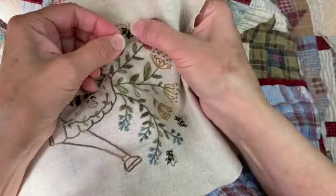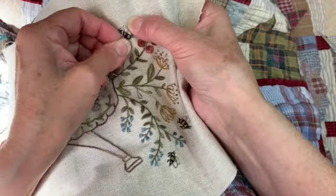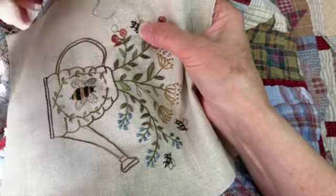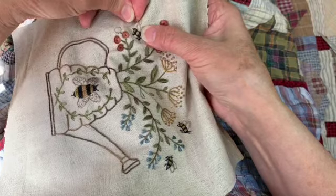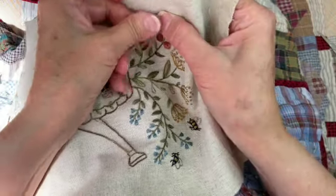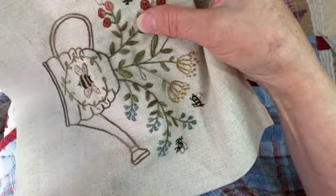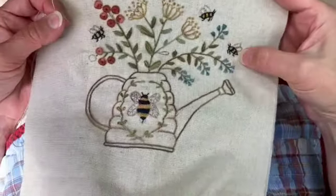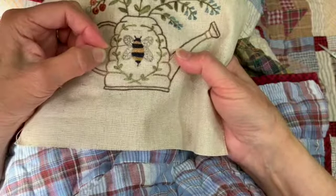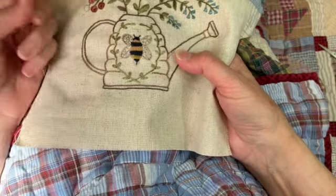These little bees are pretty quick but they add so much. If you didn't have bees on here it would really be missing something. I think it's really important to try to have something living in a design if it's possible, and bees make a nice quick little living object.